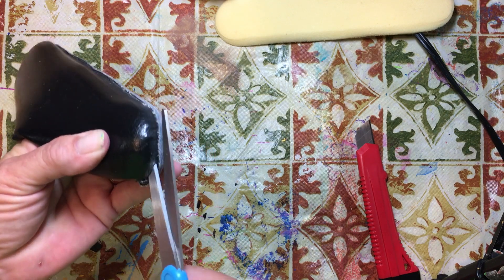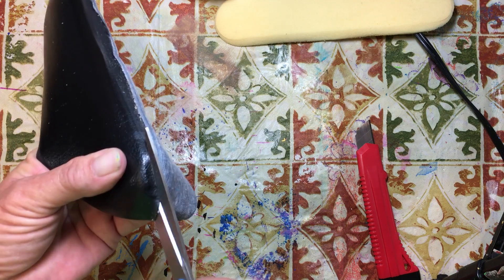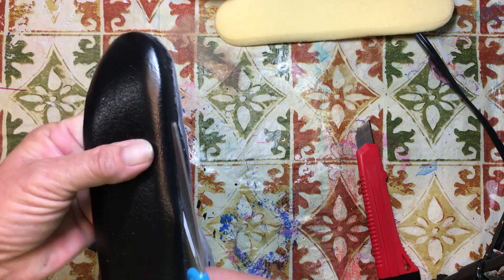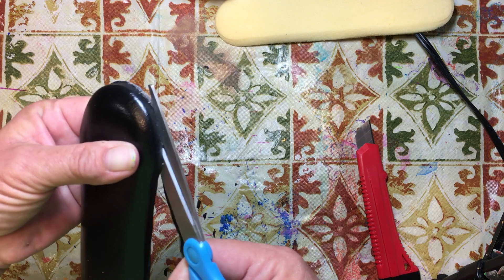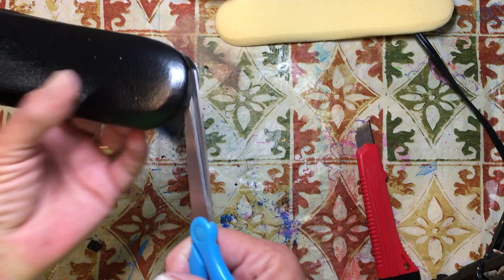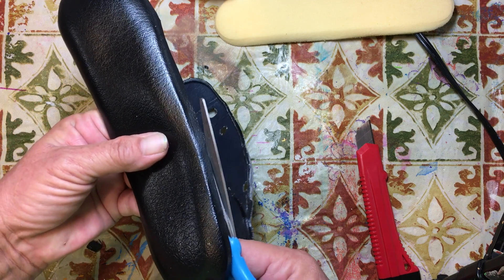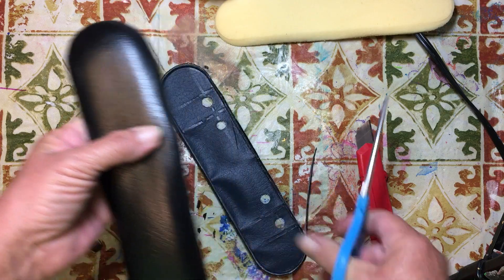Let's use our scissors to cut this so that we'll have just a nice flat piece. Sometimes when you have something like this and you think maybe I can do something with it, it's easier to go ahead and separate it so that it's easier to look at in a different way. When you leave it as a handle and stick it in with your stuff, you're always thinking, what am I going to do with that? But when you separate it into different parts and pieces, sometimes it's easier to say, oh, I could do this or that.